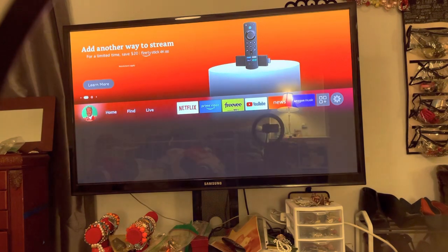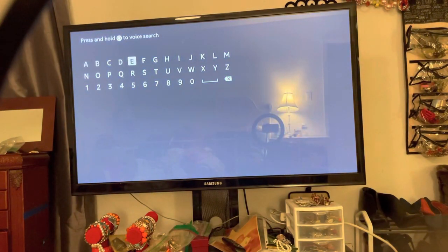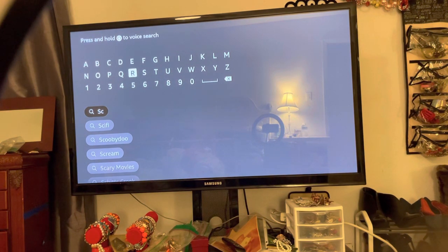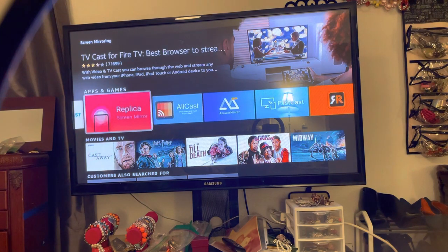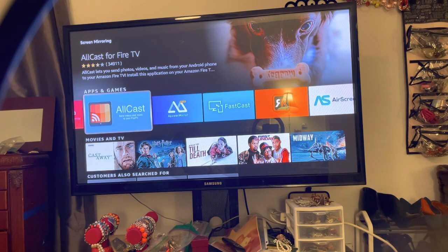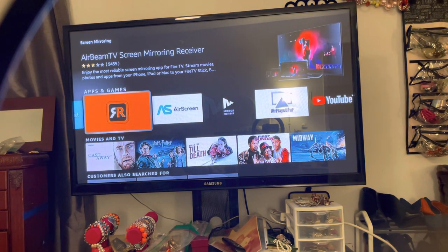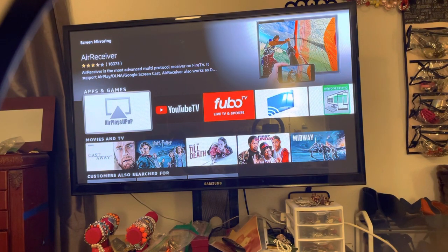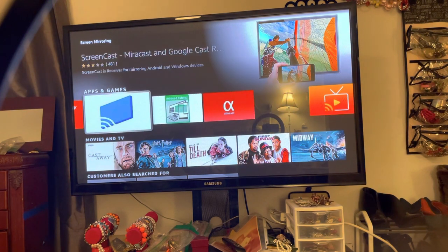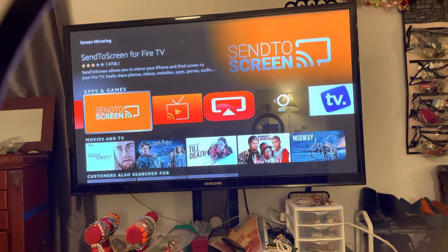To stream your phone to the TV, go over to Find and hit Search, then search 'screen mirror.' There are a lot of different apps that work for screen mirroring — you have Screen Mirroring, TV Cast, Replica, All Cast, Power Mirroring, Fast Cast, Air Being TV Mirroring, Air Screen, and several others. You also have Screen Cast which works well with Miracast and Google Cast.